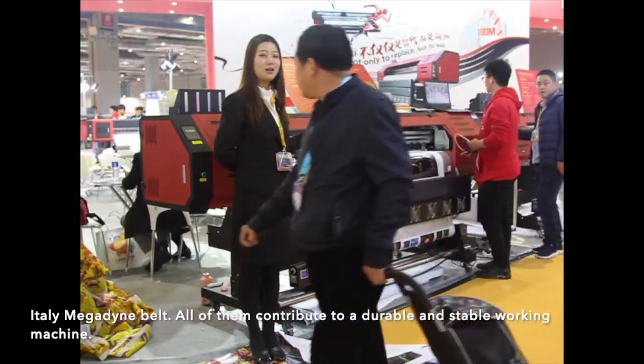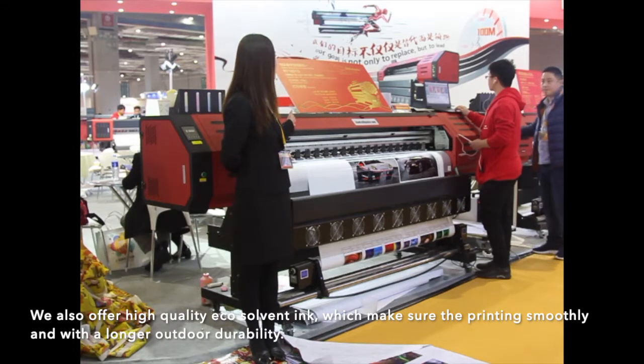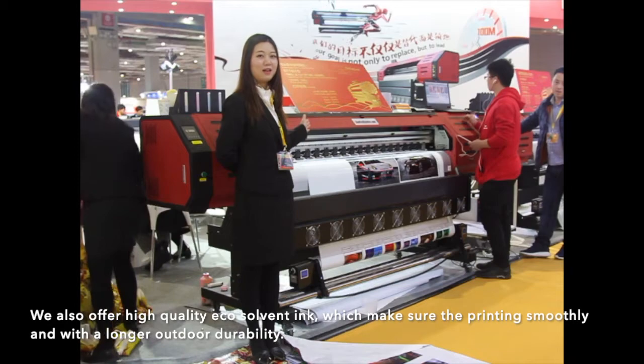All of them contribute to a stable and reliable working machine. We also offer high-quality EcoSolvent ink, which makes sure the printing runs smoothly and with longer outdoor durability.